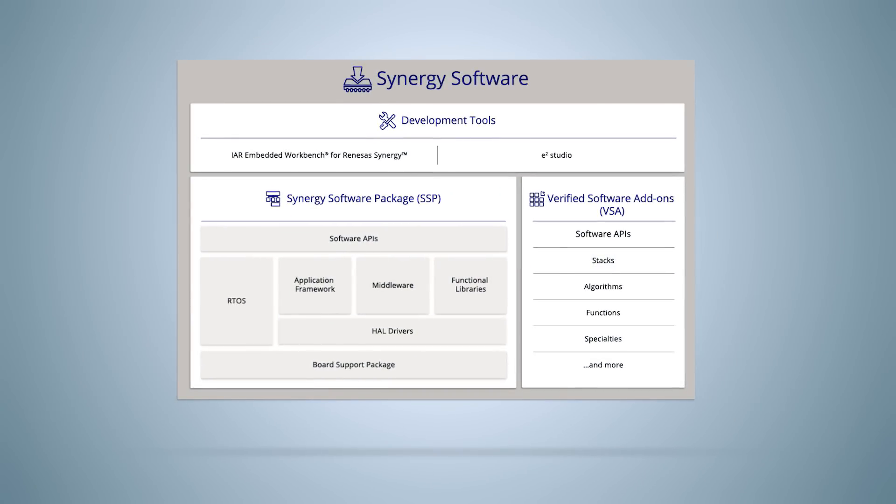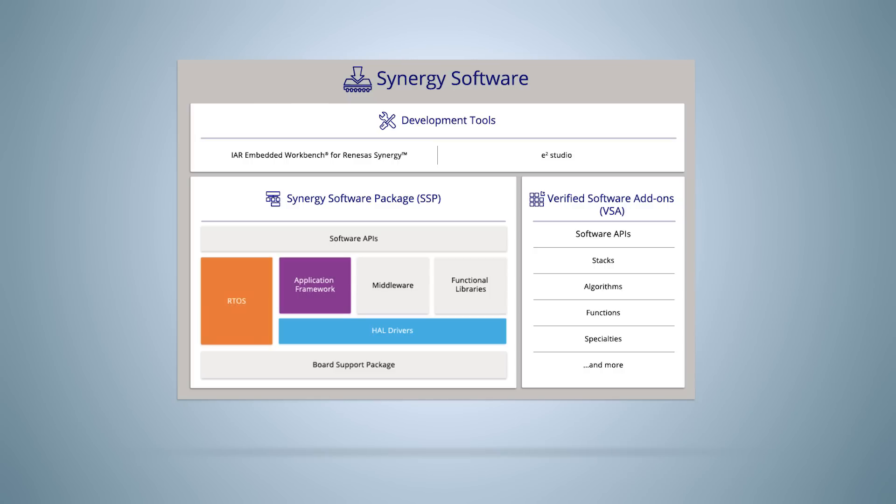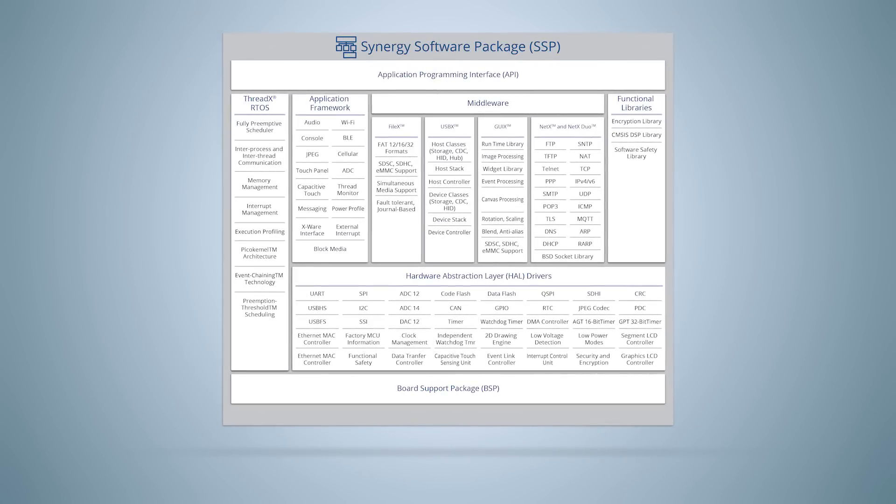The Renesas Synergy software package supports the S1JA MCUs with HAL drivers, application frameworks, and RTOS. The SSP also includes new modules that simplify interconnecting the configurable internal analog blocks.